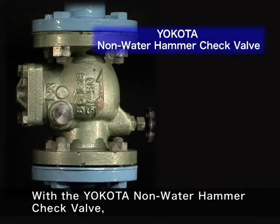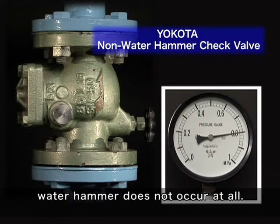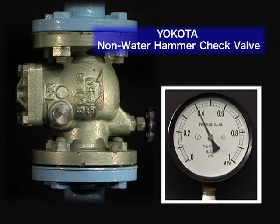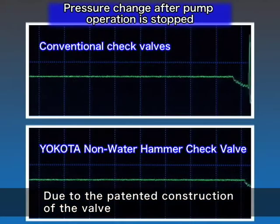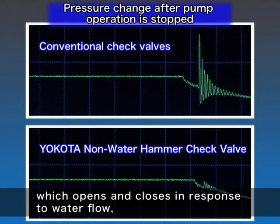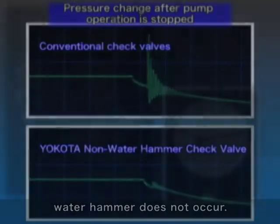With the Yakota Non-Water Hammer Check Valve, water hammer does not occur at all. Due to the patented construction of the valve, which opens and closes in response to water flow, water hammer does not occur.